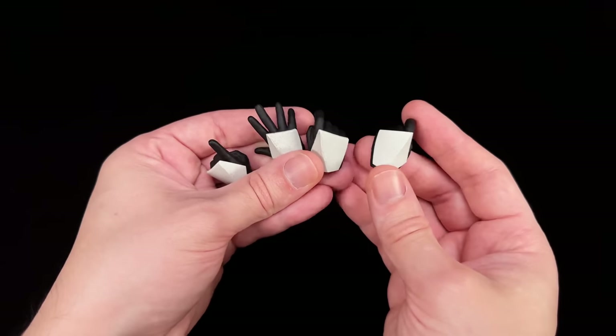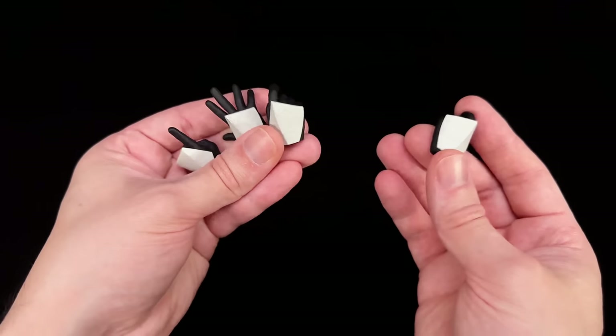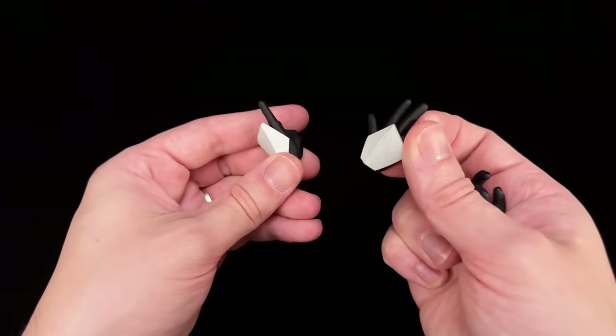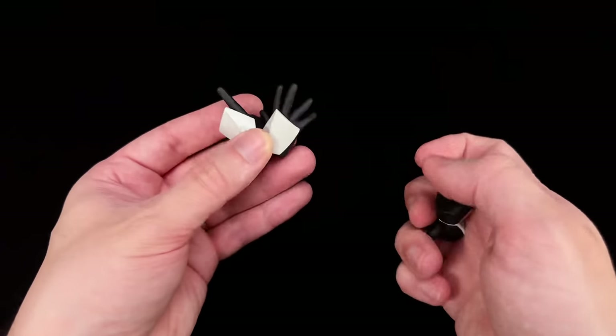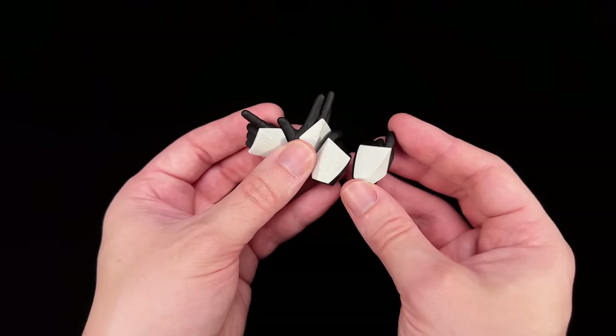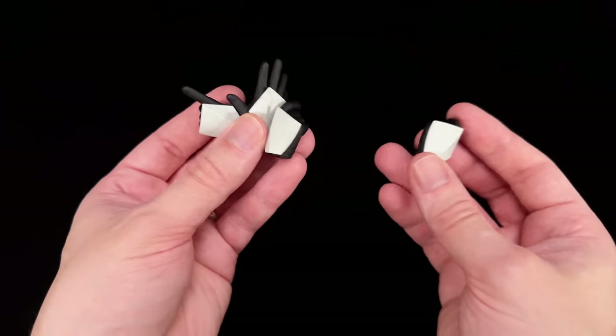The second annoying thing: it seems every time we get a new clone trooper we get fewer and fewer hands. This time we don't even get the closed fists — we get trigger finger hands, one open palm hand, one pointing hand, and just the regular gripping hands. Hot Toys, this is a trend I absolutely want to see gone. Give us more hands, not less.